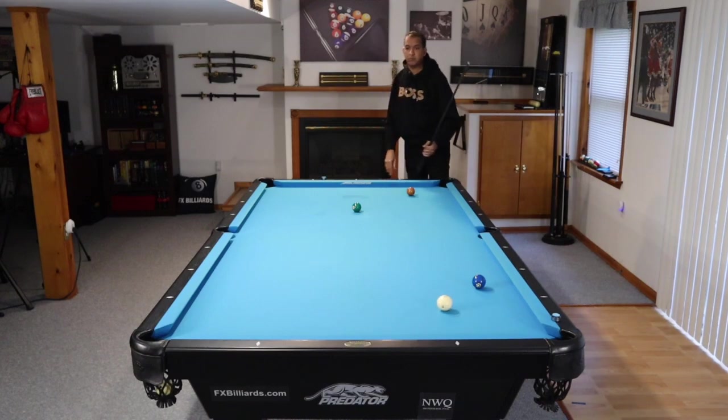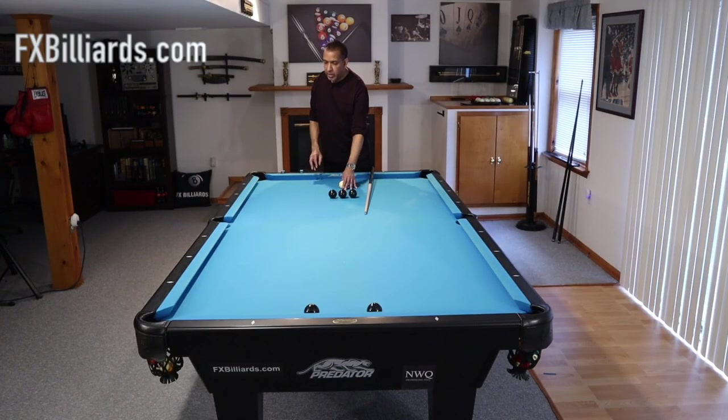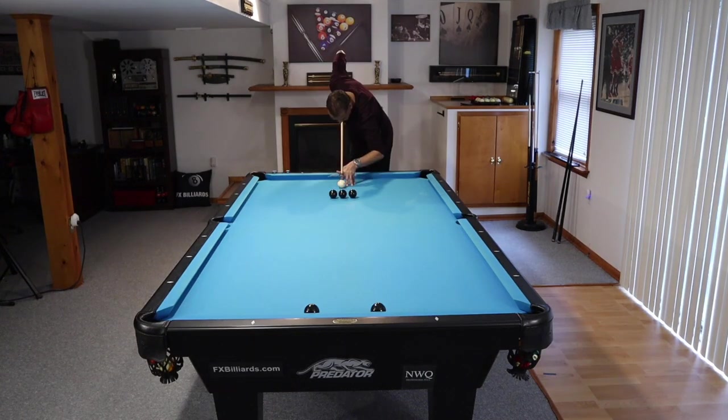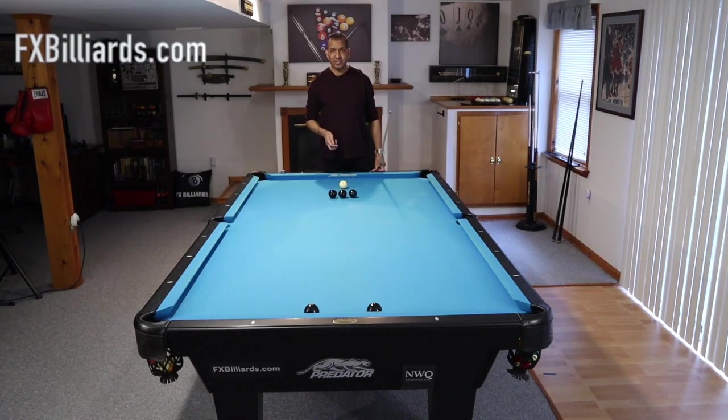So once again, three balls on the head spot, cue ball is one diamond behind it, those balls are about eight inches apart. However you set it up for yourself, make sure you do it the same way over and over again. Because if you do it today and you do it a week from now, you want to make sure you're playing the exact same game.